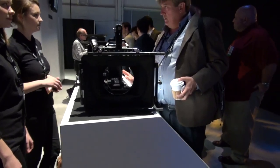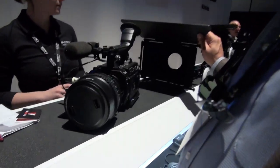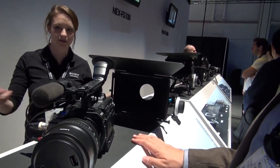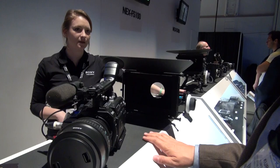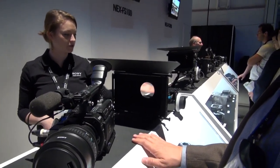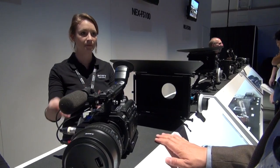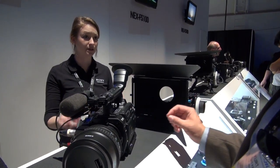This is another third-party support system — this is a Red Rock rig. It's got the follow focus, mat box, rails, and a cheese plate in the back, so you just mount the camera in the middle and you're pretty much ready to shoot. It can go on a tripod or you can add a shoulder pad in the back, so it's versatile — you can go from a static shot on a tripod or a dolly.